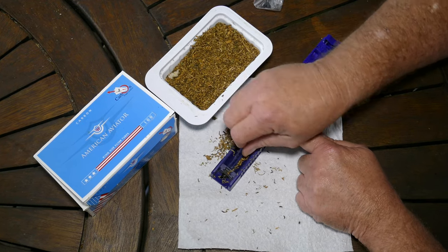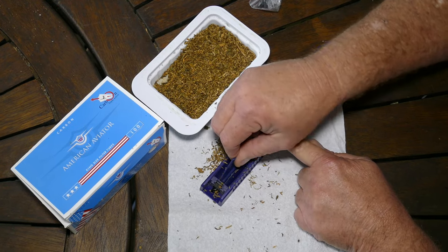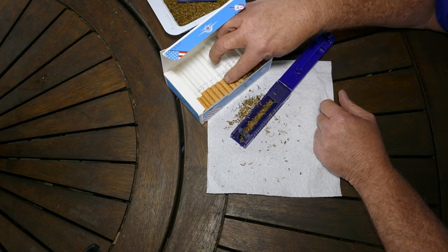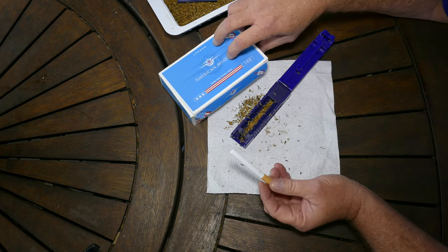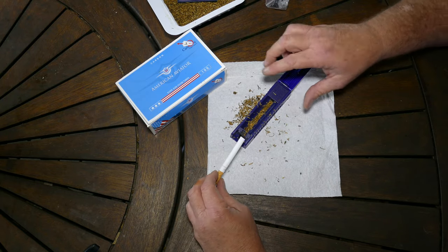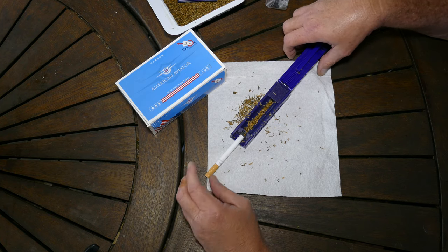I'll just show you one more time. Squish that down nice and firm. If you put too much in you may tear the tube, but they're pretty cheap. And this works out costing you about a quarter of the price of commercial cigarettes — if not less, probably less — depending on where you source your tobacco.